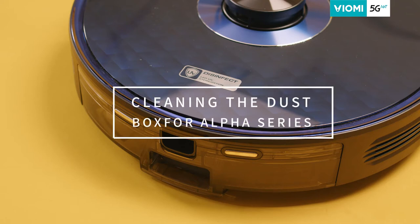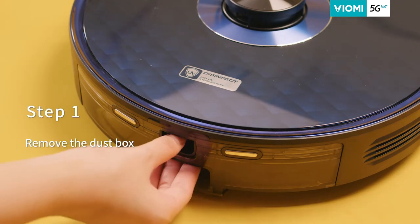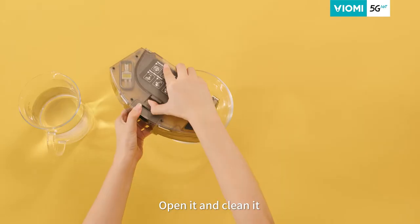Cleaning the dust box for Alpha Series. Step 1: Remove the dust box, open and clean it.